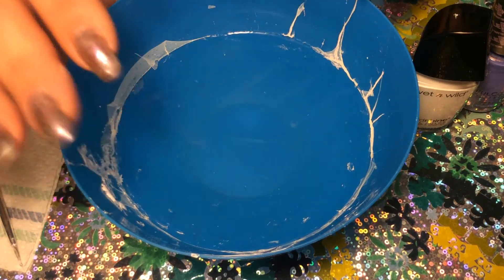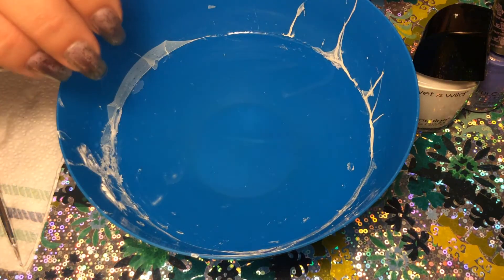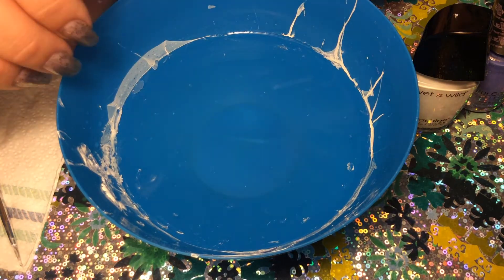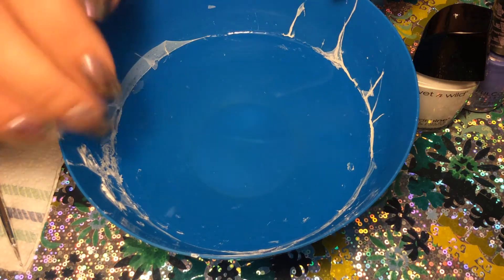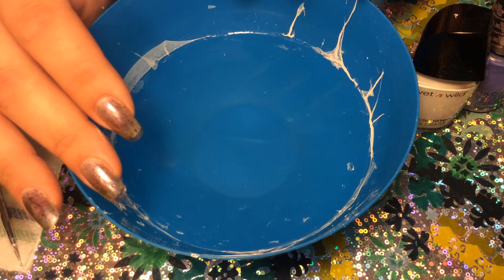I just recently posted a stone marble video on how to do a really easy stone marble, but unfortunately most of the comments I'm getting are from people who can't see the design that I created. So I decided to do a redo today, really quick for you.